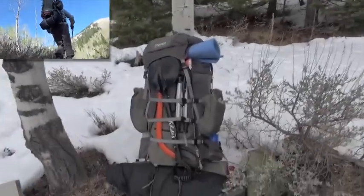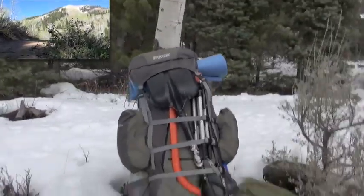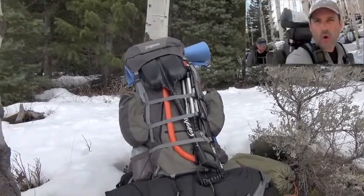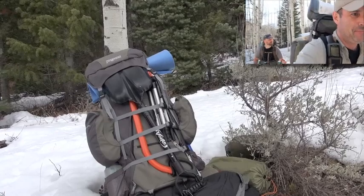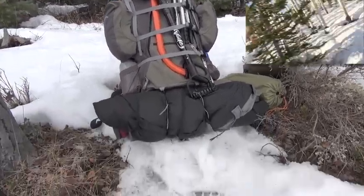That is a Jansport Carson external frame pack. For winter camping, I definitely prefer an external frame for the reasons you're looking at. I can strap on my snow shovel, tripod, axe, saw, large knives. There's a lot of gear coming along.